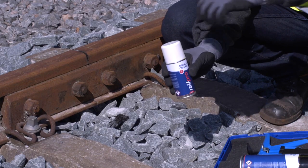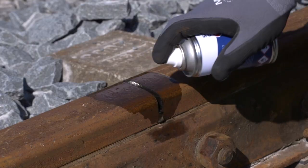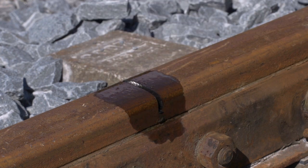By using the surface cleaner, all remaining contamination will be sprayed away under pressure. The surface cleaner cures within 5 minutes.